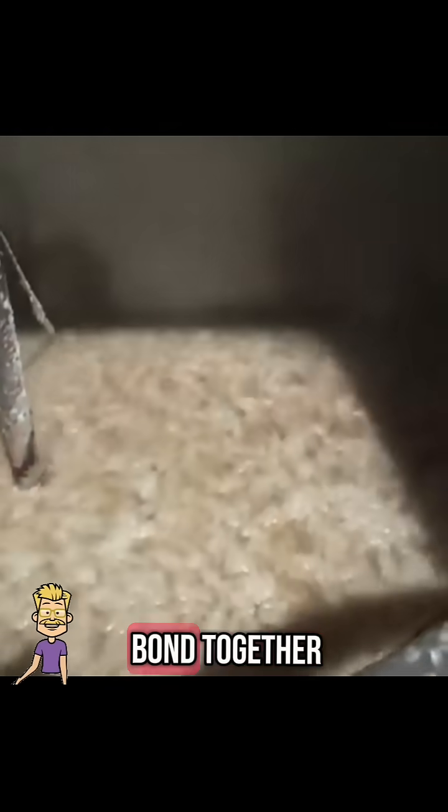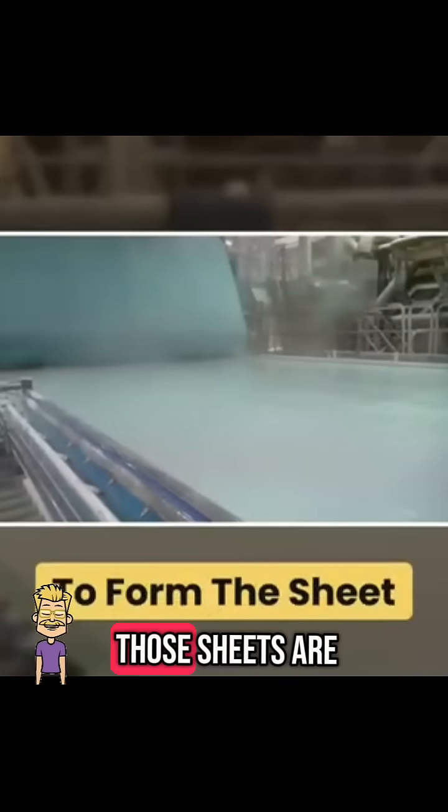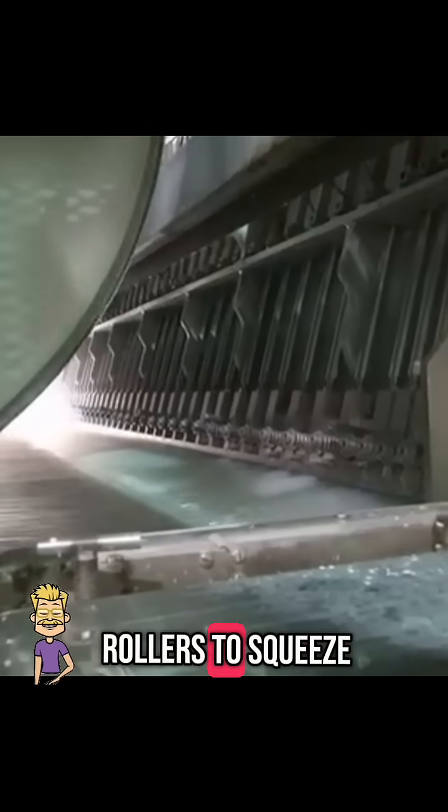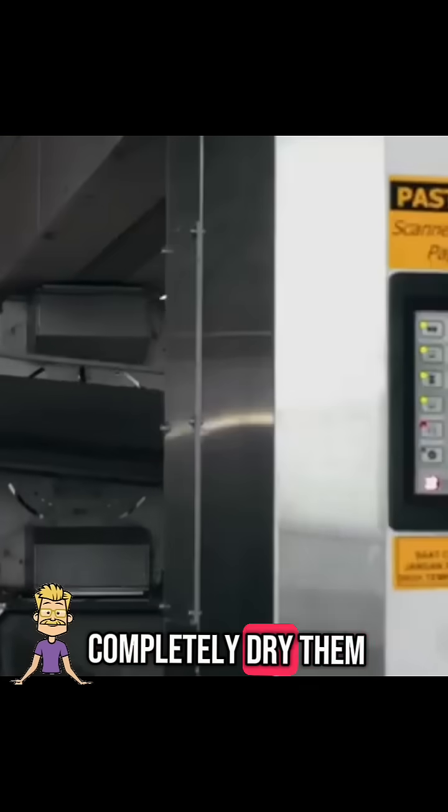The pulp is diluted with water and spread onto giant moving screens. Water drains out as the fibers bond together, forming thin wet sheets of paper. Those sheets are pressed between heavy rollers to squeeze out water, then passed through heated rollers that completely dry them and add smoothness.